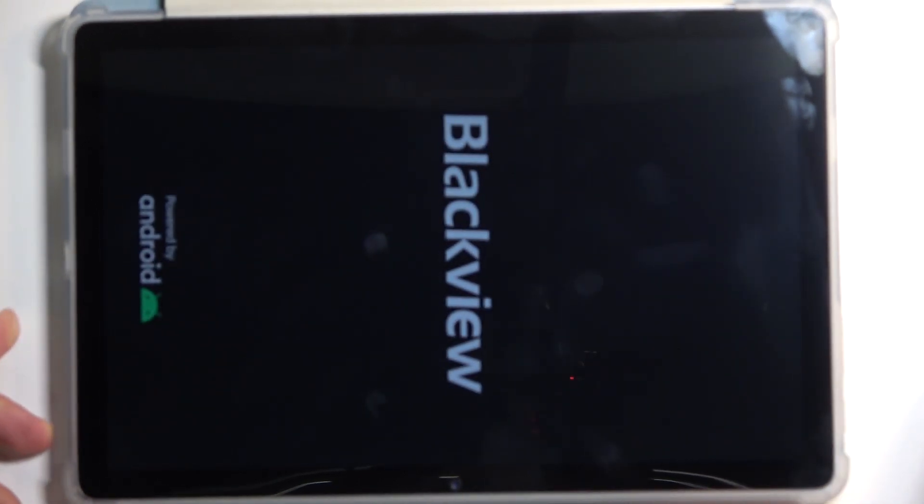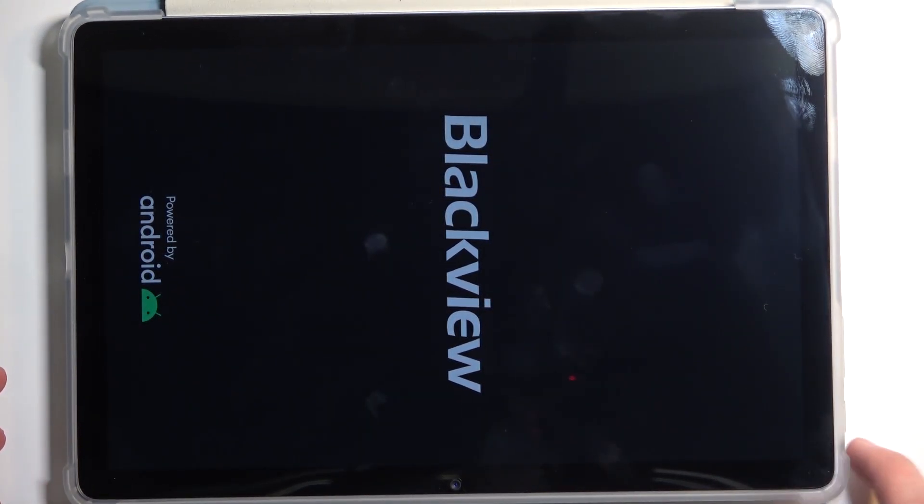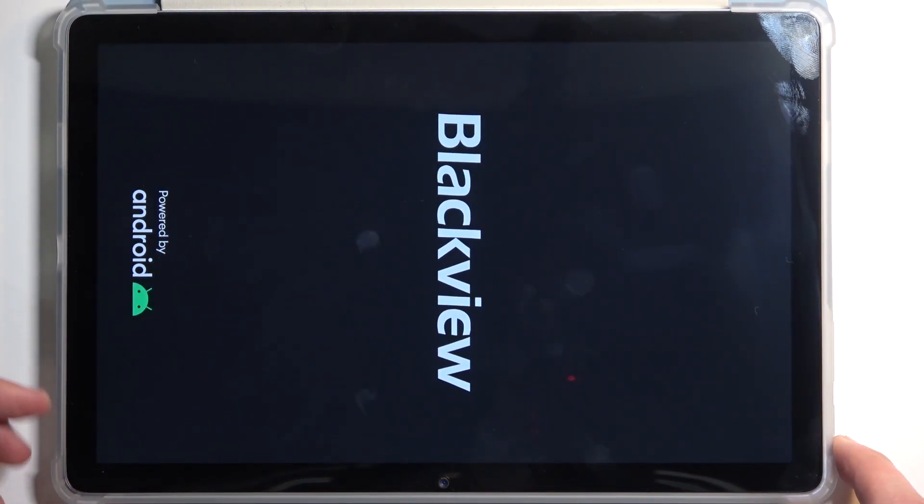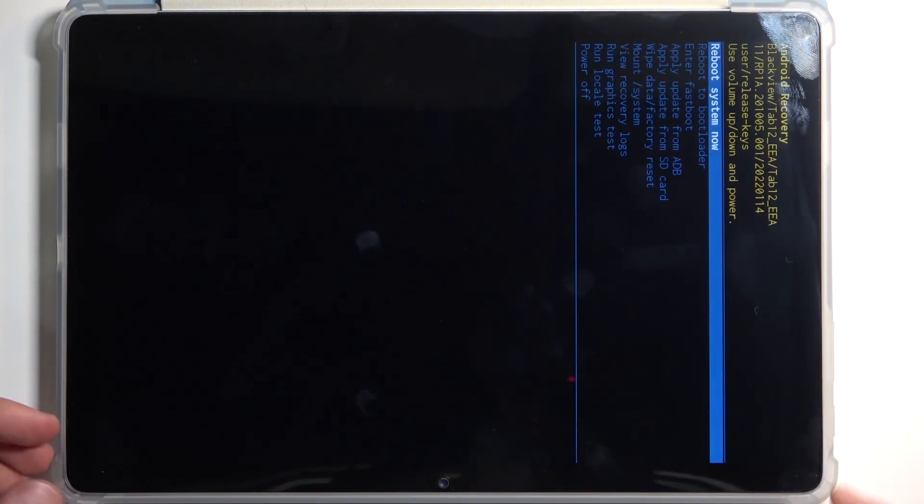Once you do so, let go of those two keys immediately when you see the BlackView logo. If you hold it just a split second too long, it will boot you to a completely different mode, which will not be the one we're looking for.